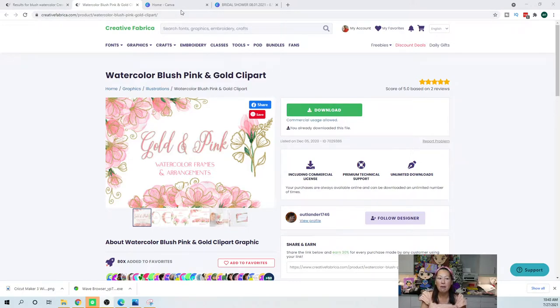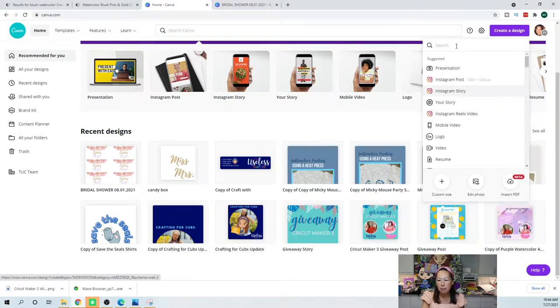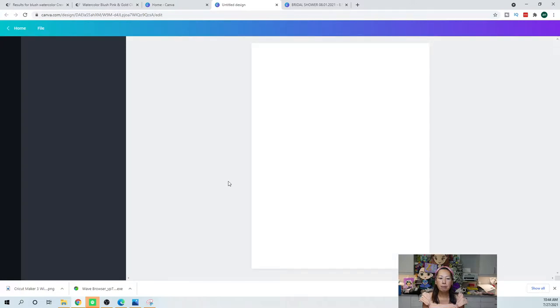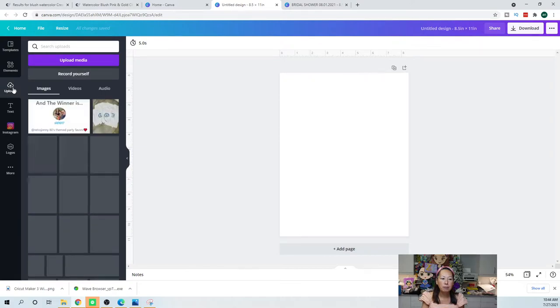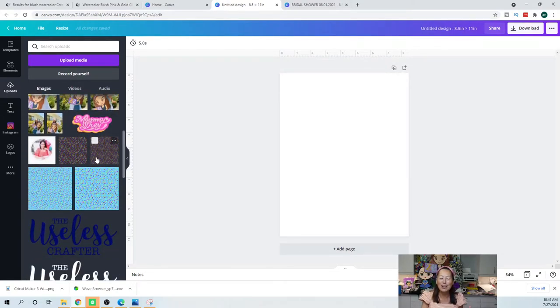I love using Canva — it's super easy. Once you purchase and download your clip art, you need to upload it into Canva just like you would in Design Space. The way I do it is I create a design, start with custom size, change it to inches, and use 8.5 by 11. That gives me a blank page. Then you go into uploads, upload media, find your file, and you'll see all the stuff you've been working on.